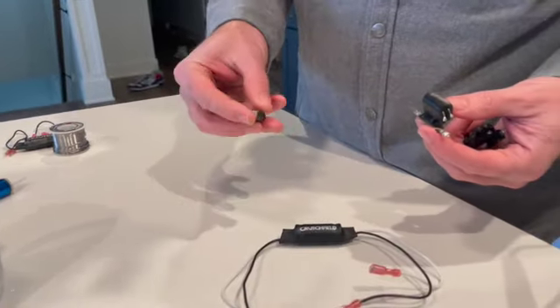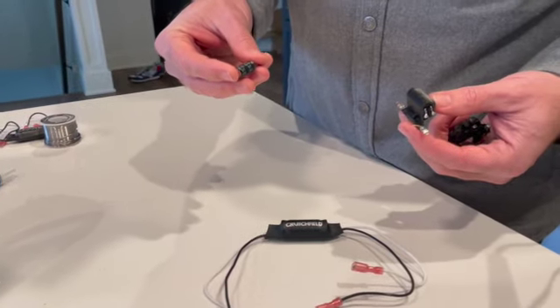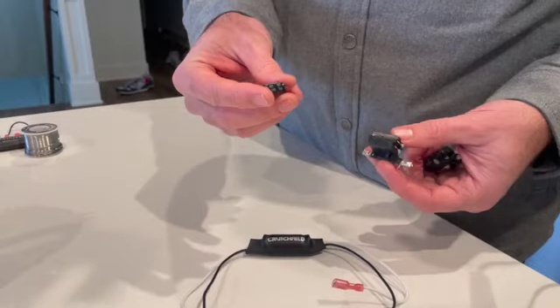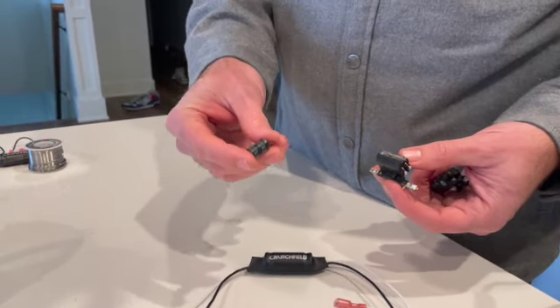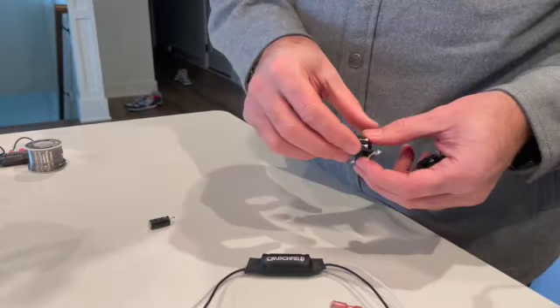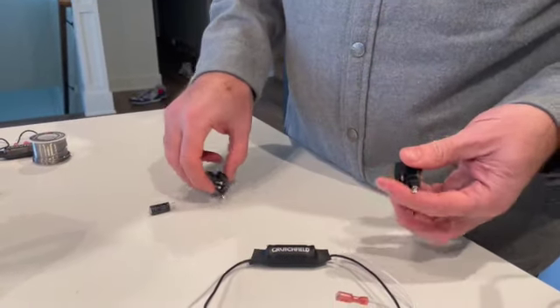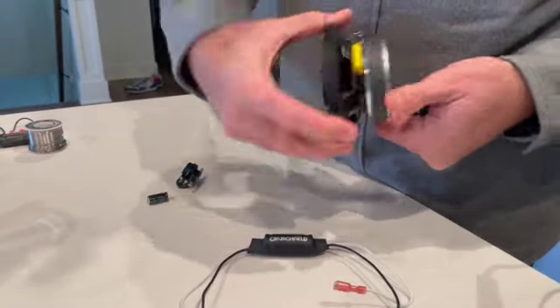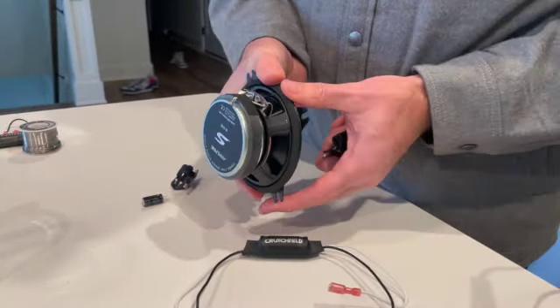I purchased an off-the-shelf base blocker from Crutchfield. This one is rated for 150 Hz, so it's probably equivalent to around a 200 to 300 microfarad capacitor. If you wanted to find a higher-capacitance capacitor and replace it, you could, but I'm going to skip that and just solder this up to my Alpine 4-inch speaker.